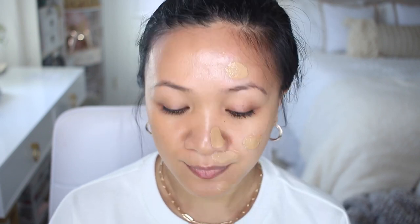I'm just going to dot it along the left side of my face and then blend it out using my Real Techniques buffing brush.